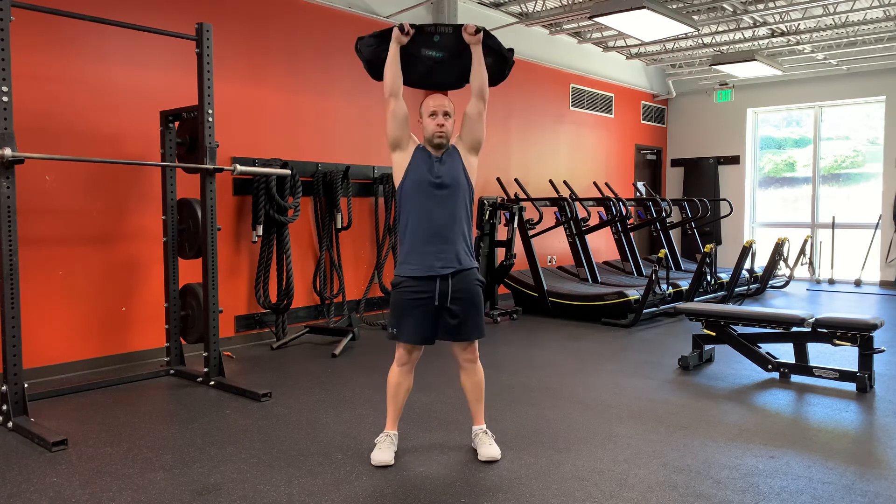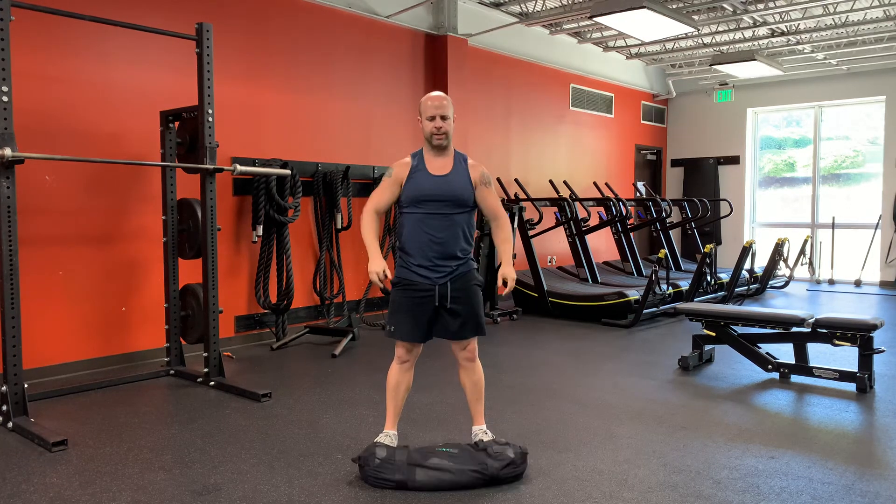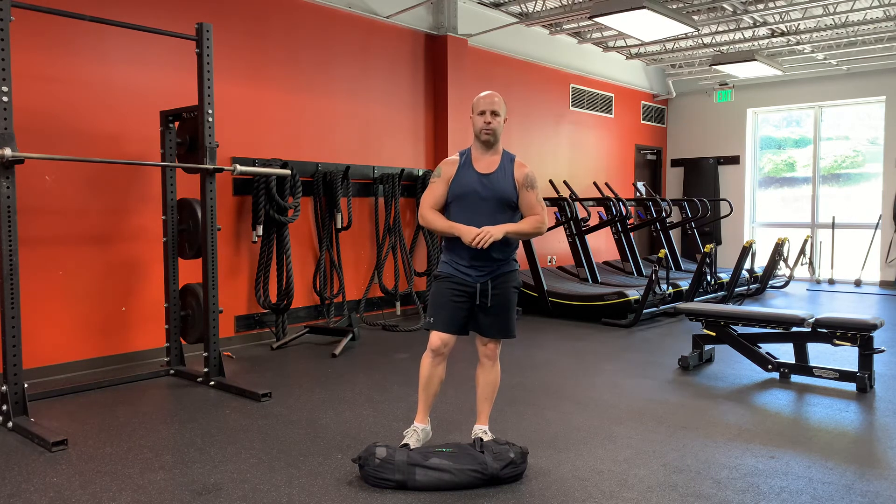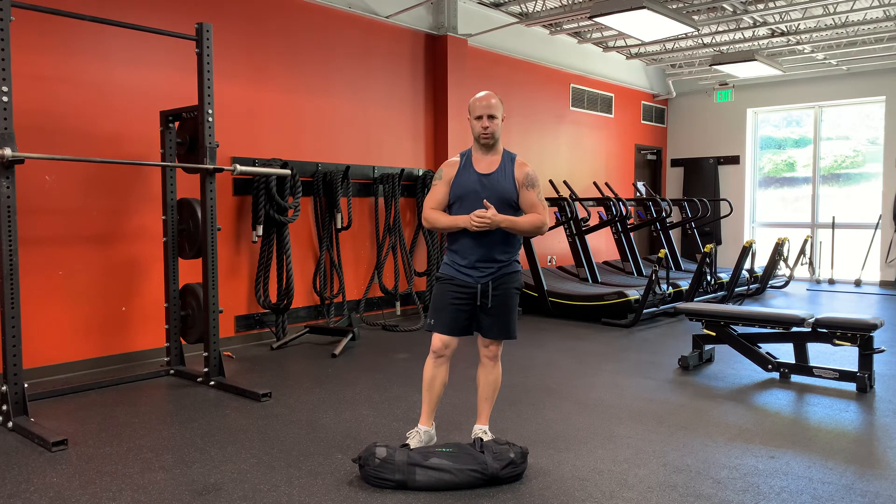Bring it back down. Just make sure that you pay attention to your pace. Depending on what workout you're doing, some days you may be going faster, some days you may be going slower and more controlled.